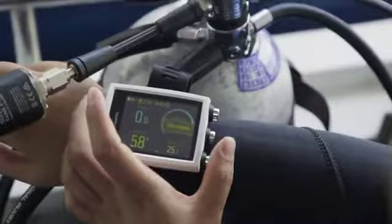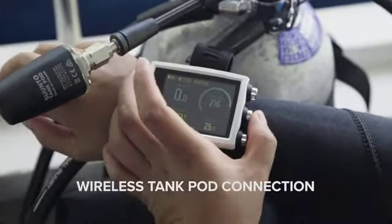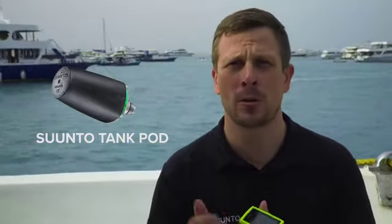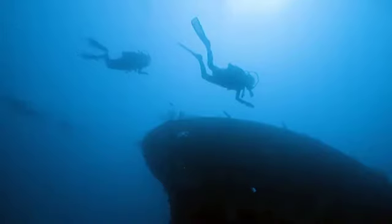One cool thing about this product is that you can connect it with the tank pressure. We sell as an accessory a tank pod which you can connect to your regulator, and that automatically transmits the tank pressure data into your dive computer. You can also get the gas consumption and the air time remaining for the current depth where you are.